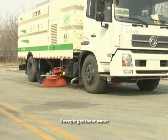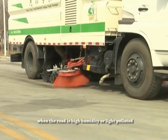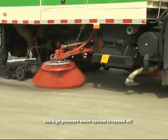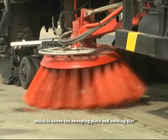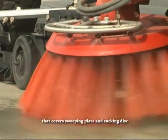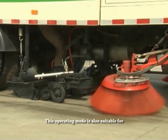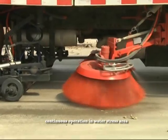Sweeping without water: We can switch to sweeping without water mode when the road is highly humid or lightly polluted. When the truck is in this operating mode, the high pressure water system is turned off. The electric diaphragm pump, which is above the sweeping plate and sucking disc, is turned on. The pump creates a high pressure water film that covers the sweeping plate and sucking disc, which reduces dust and avoids secondary pollution effectively. This operating mode is also suitable for continuous operation in water-stressed areas.